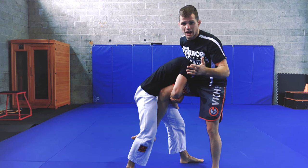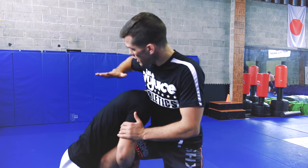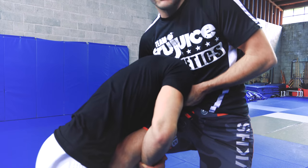Now this is kind of counter to what most wrestlers are going to do. Wrestlers are usually going to take their head from the outside to the inside to start to defend. But I'm going to put his head on the outside so I can start to lock my arm in guillotine or my no-arm guillotine — either one's fine.